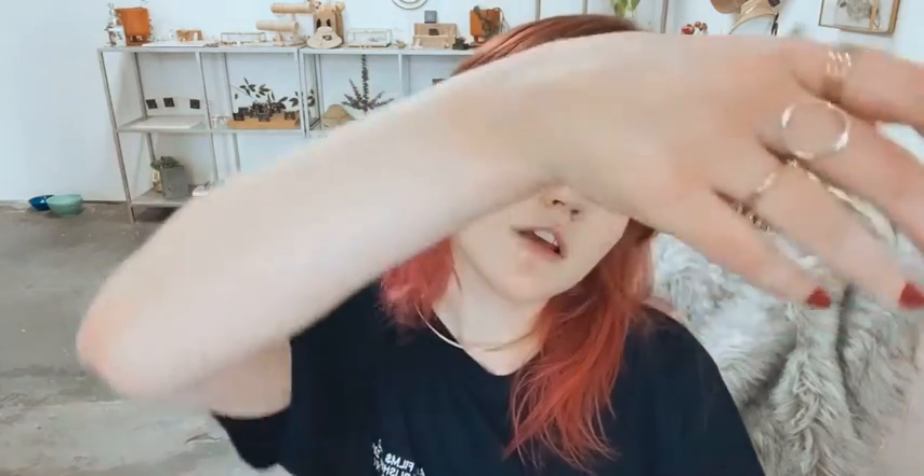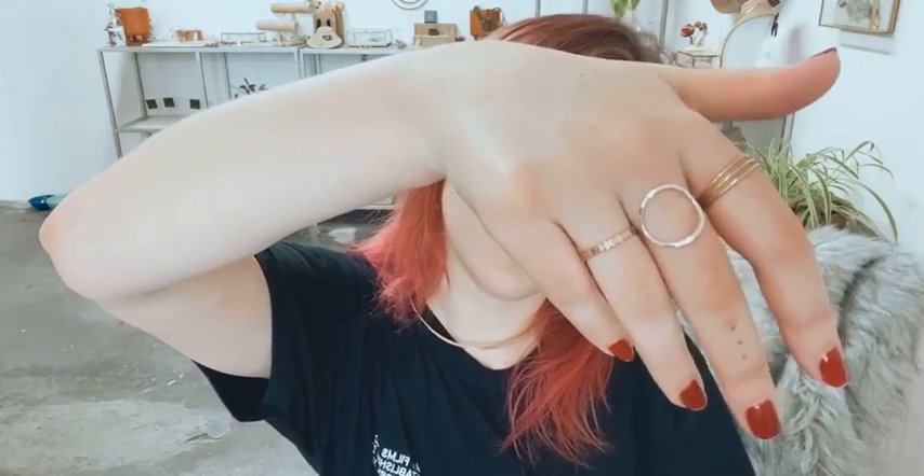I have it on my left hand. Here is the circle ring in hammered sterling silver. We also have it in an extra thick version, which I'm wearing in gold on this hand.